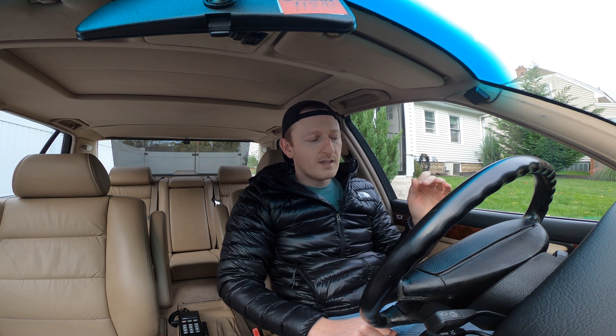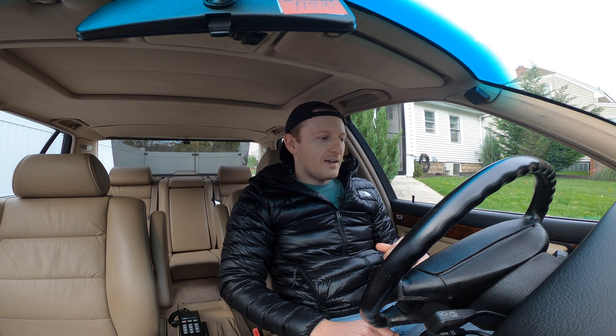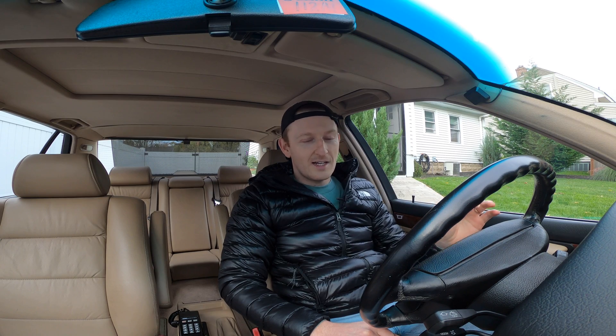I'm sitting in a 1990 E32 7 Series, which I just purchased. If you watched yesterday's video, I'll link that below. I actually forgot about the stomp test — I drove an E34 that I shared with my dad for many years, a '94 530i, and I totally forgot this feature existed until I bought this car. I wanted to check and see if any codes were stored, so let's get into it.